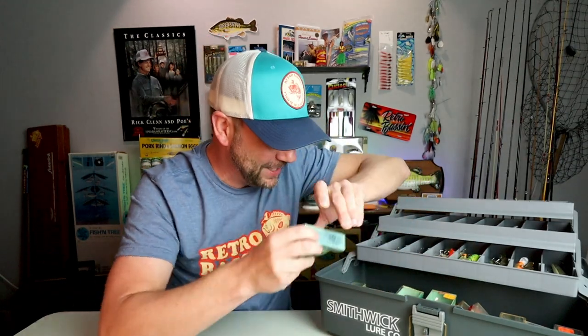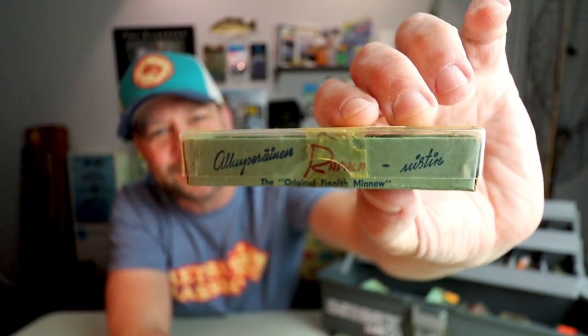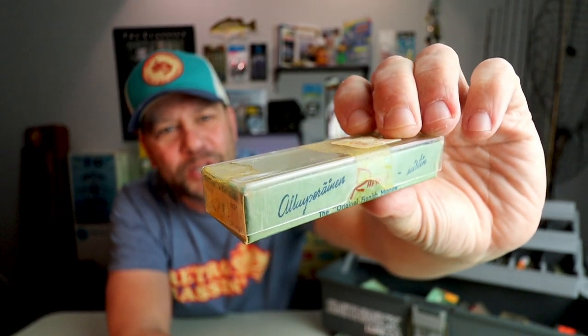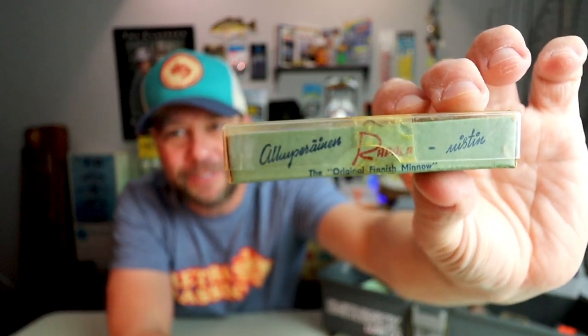I definitely have more than a few OG Rapalas in my collection. I'll get a few of these out to show you that unique bait. I've got a couple of different sizes of the old-school Rapala, and we'll start with the small one first, which is in the original OG Rapala box — a pretty cool box that says 'The Original Rapala Wobbler, The Original Finnish Minnow.'